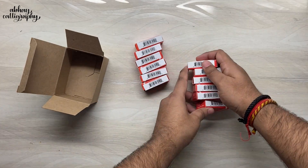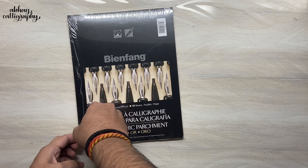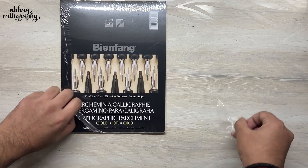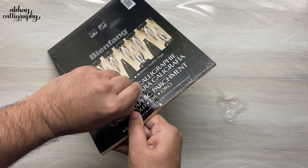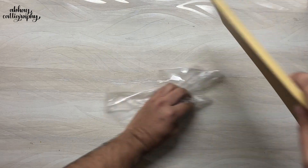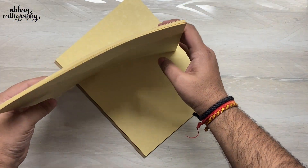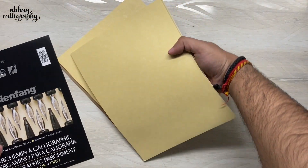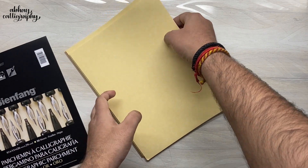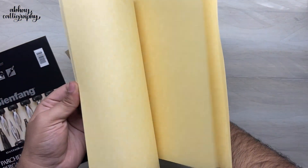Moving ahead, we have the Bean Fang paper. This one has a golden finish — it's a 60 lb paper, which means 74 GSM. As you can already see from the side, it has a golden finish. It's quite a smooth paper suitable for broad-edge calligraphy as well as pointed pen calligraphy. I'm going to try it with different inks that came in the box, and I just can't wait to write on all of these and show you the results.